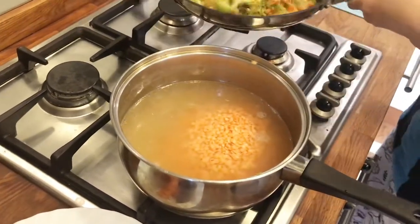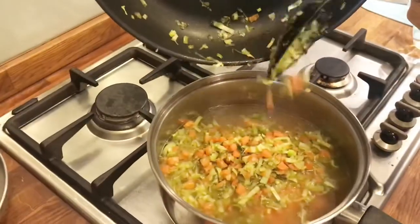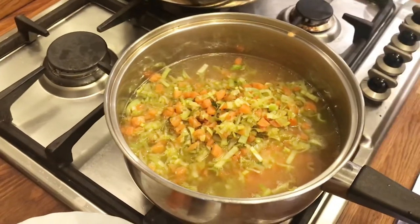Put this one in. It takes 30 minutes to cook the lentils.